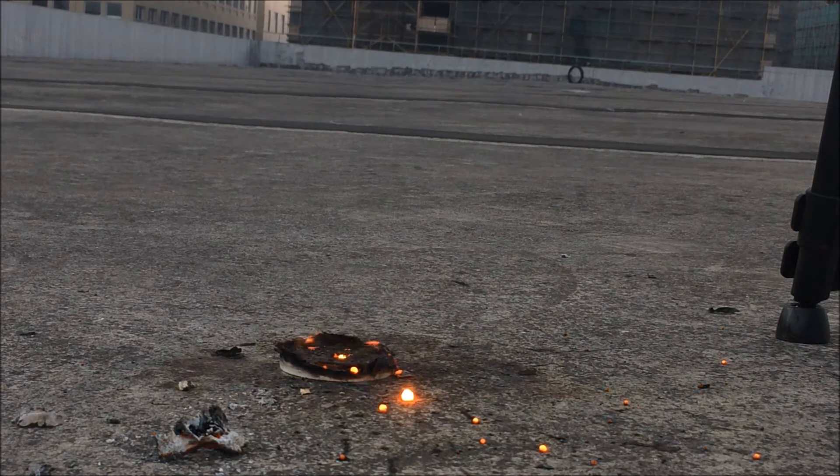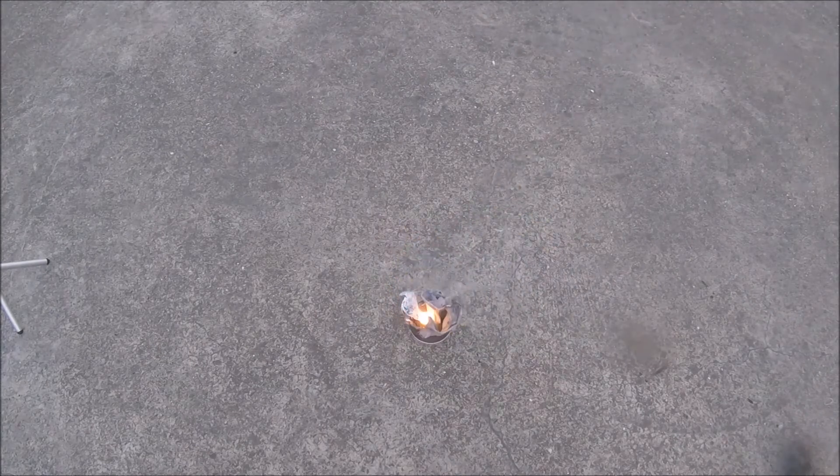But it is only fun when you can do it safely. In that case, I kinda messed up there. There goes my $300 GoPro camera. The metal sparks from the reaction were so hot that they melted the lens and got stuck there. God damn it.